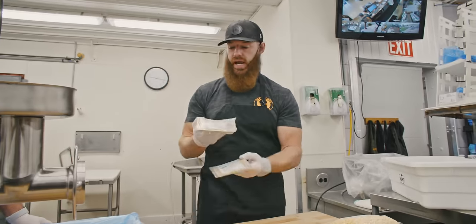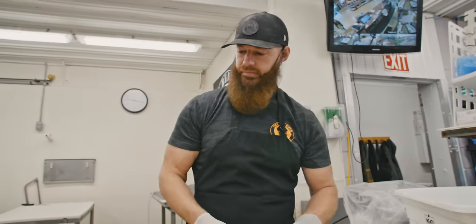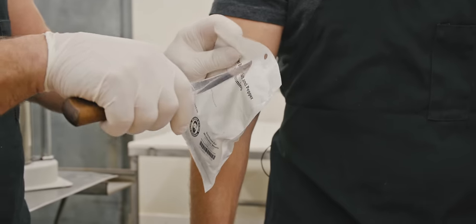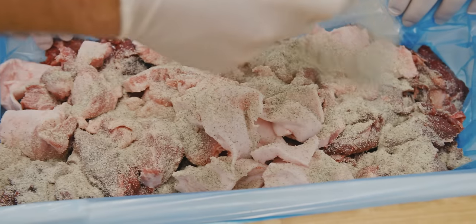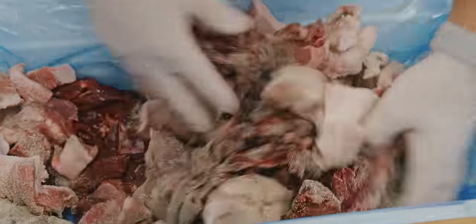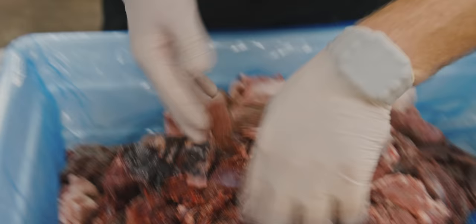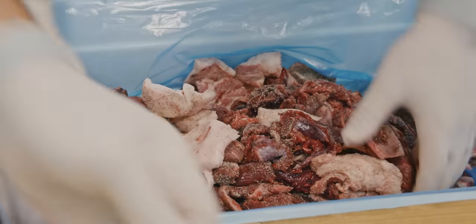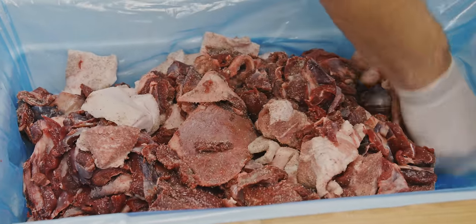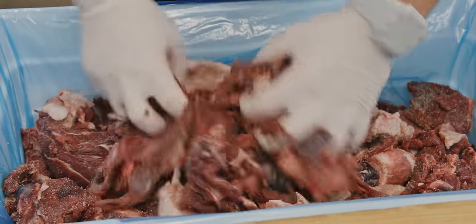Today we're actually going to use the natural method and set the pink cure aside for another day. This is our salt and pepper base — pretty simple ingredients, salt and pepper, but it makes a fantastic base for this type of sausage. I'm going to dump the ingredients in as Scott mixes. It's always handy to have a partner to help with this type of thing, especially when you want the seasoning distributed really well. We like to put the seasonings on the trim and then grind it, because that's going to really blend it in, as opposed to trying to incorporate seasonings into an already ground product. So we always pre-mix our seasonings. Now we're going in with the celery juice powder.